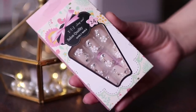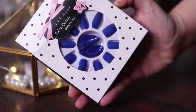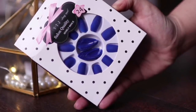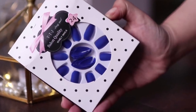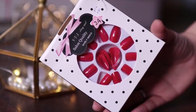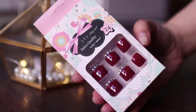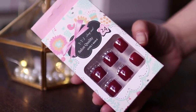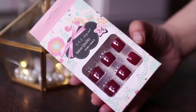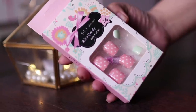You can see here that it is leaf printed, and this is holographic. I love these nails. There are flowers, and then there are many shapes such as oval shape, ballerina shape, and V shape. There are also many short nails that you can use. This set is very cute for teenagers.